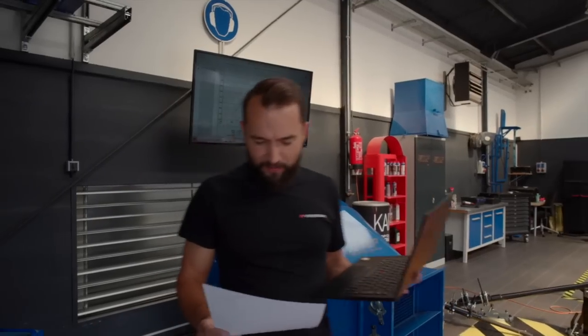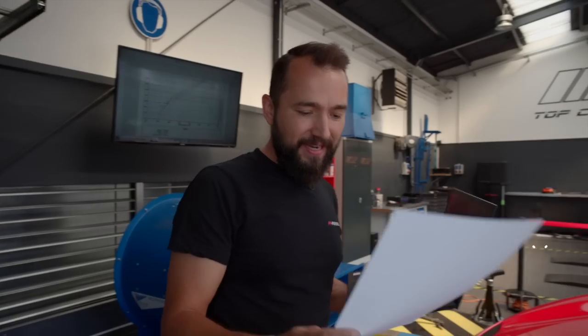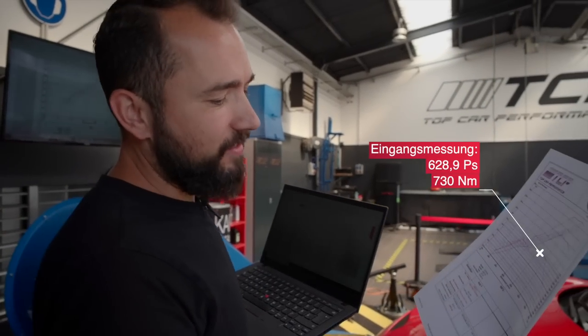The baseline measurement begins now. I'm logging everything here and can see all the values. Then we'll see what the stock tune puts out, and after that we get to work on the software. Hold your ears — it's going to be loud. We're measuring. Baseline measurement done. We have a result of 628.9 PS and 730 Newtonmeter.